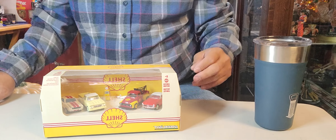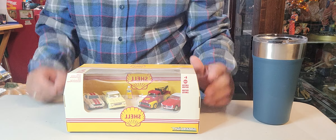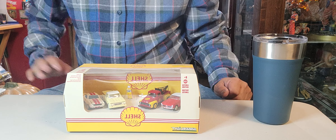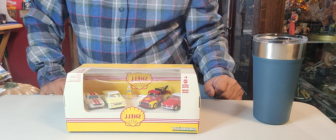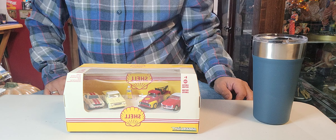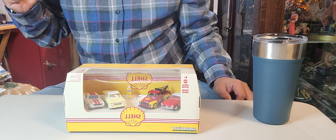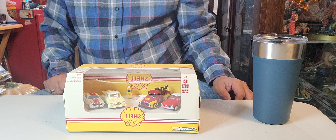Ladies and gentlemen, boys and girls, this is what I call the Shell Station, because there's a Shell fuel pump and fuel attendant included. We have four vehicles to check out: a 1953 Studebaker Commander, a 1956 Ford F100 tow truck, a 1963 Dodge D100, and last but not least, a 1965 Shelby GT350.